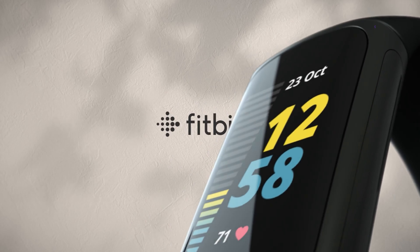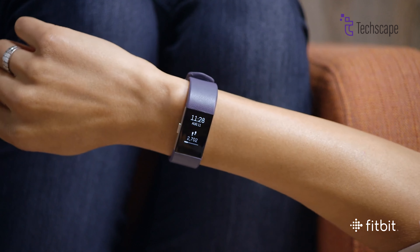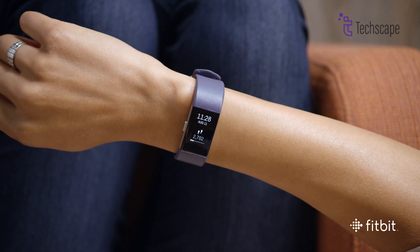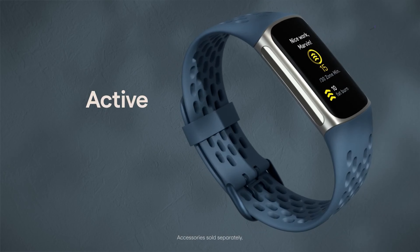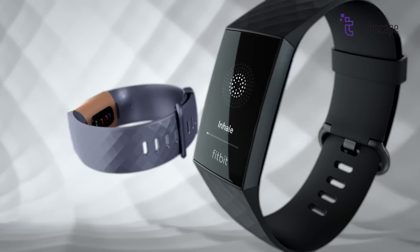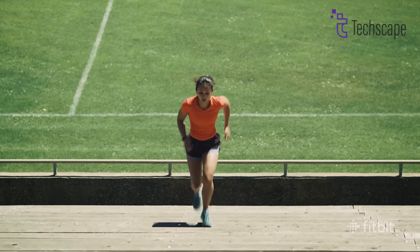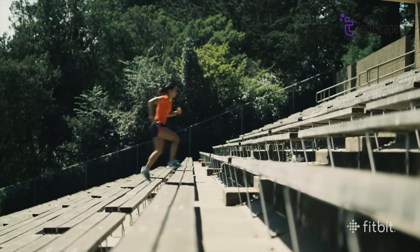The bands will also be available in different colors like porcelain, obsidian, and coral infinity, making it easy to personalize your tracker. Its slim design makes it perfect for people who want a fitness tracker that doesn't weigh them down — it's more about tracking your fitness simply and stylishly, without having all the extra features that a smartwatch might have.